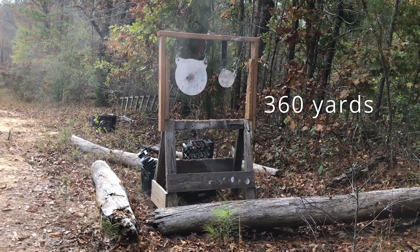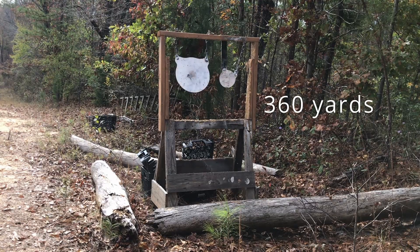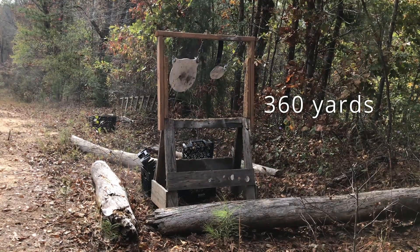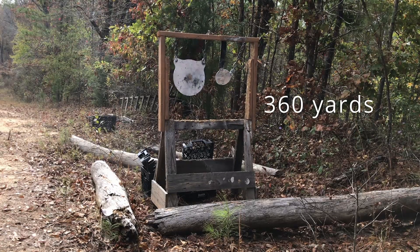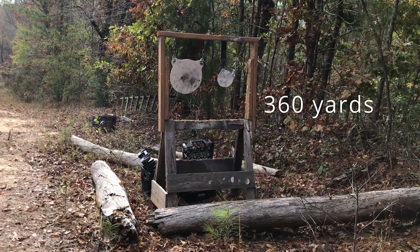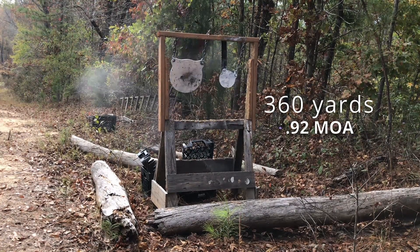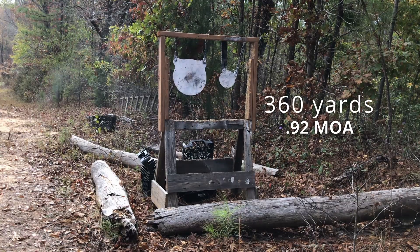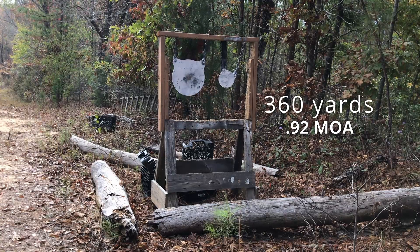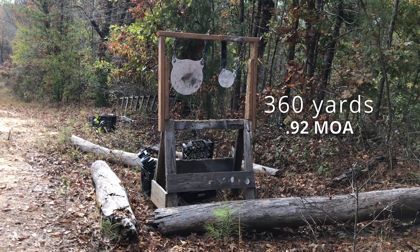This barrel comes with 5R rifling, it's a 1-in-10 twist rate, which is pretty standard for the .308, and it's also 7.62x51 NATO chambered, so you can shoot military rounds with no worry about pressures or anything of that nature. The total overall length is 34 inches. It's a really handy and lightweight rifle coming in right at 8 pounds, and it's been shooting sub-MOA consistently.